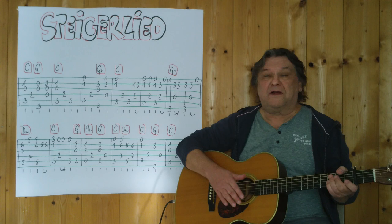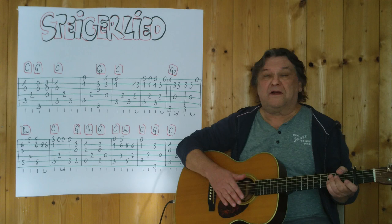Und dieses G ist dann der Auftakt für den Schlussteil. Also noch einmal, D-Moll, drei, vier.